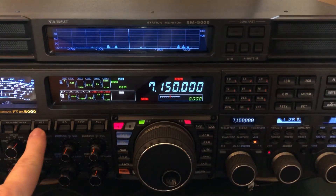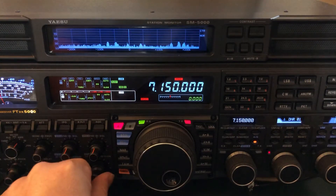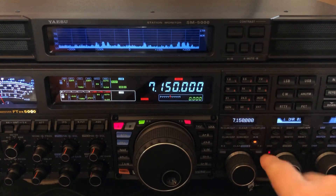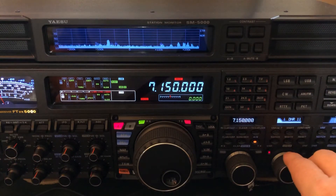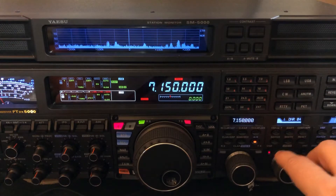If I go over here and disengage the attenuator and the IPO, there he is back with no help. He's S6 with an S5 noise level. See it knocking the noise down? But I like to use it in conjunction with Contour.